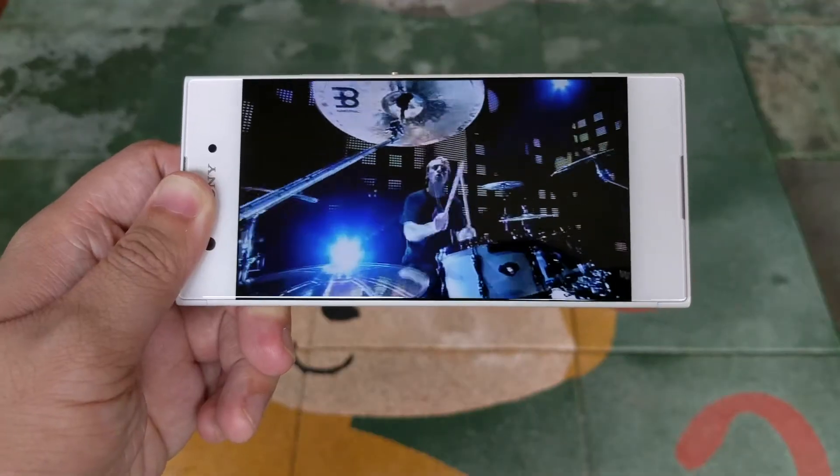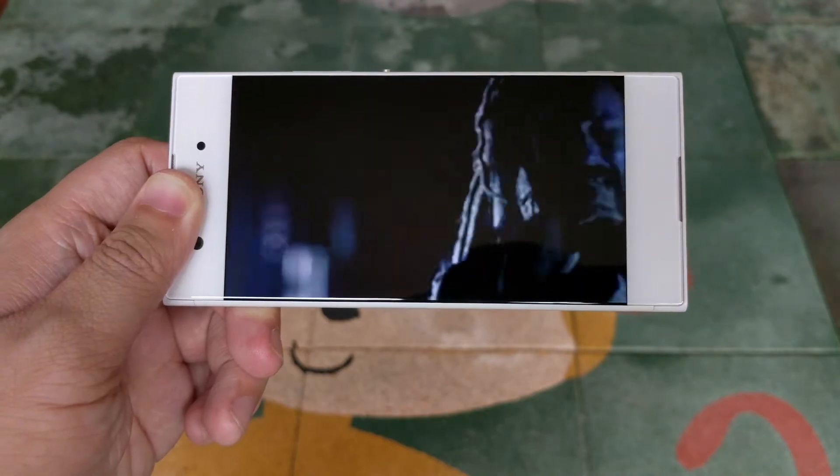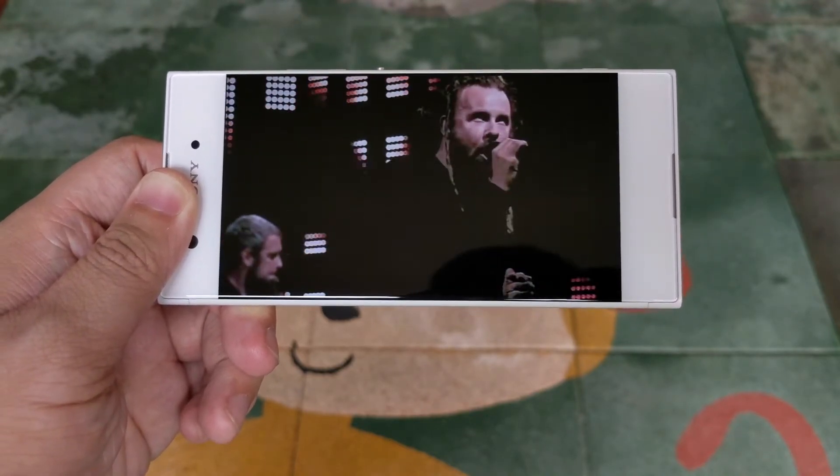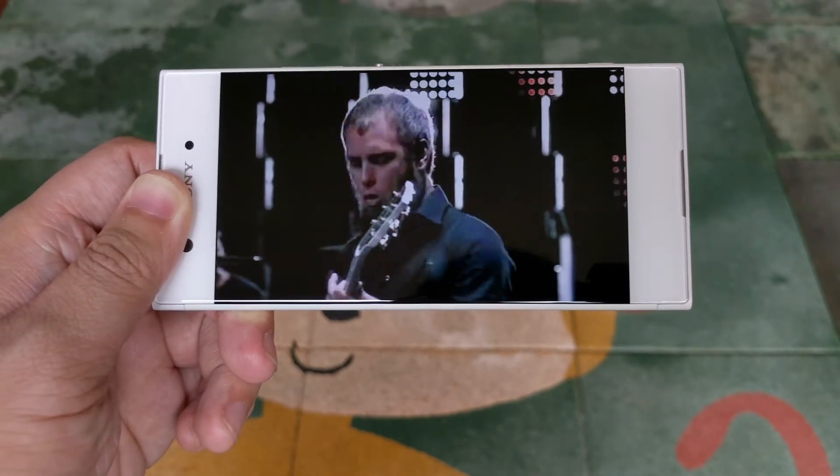What feels unreasonable here is the speaker. Instead of front-facing stereo speakers, it opted for a downward-facing speaker, and the quality is just mediocre.